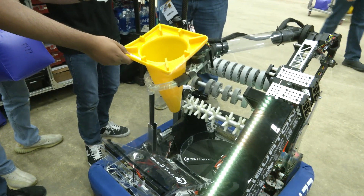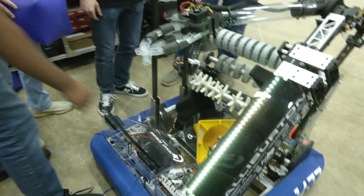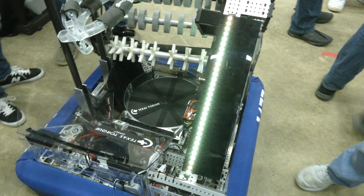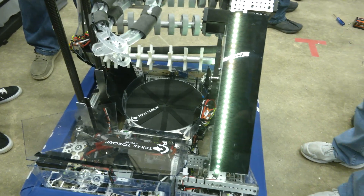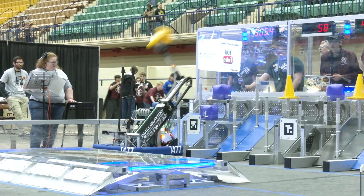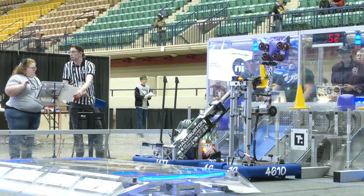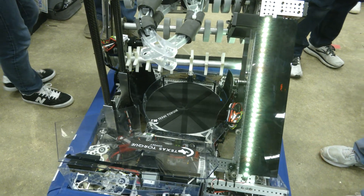On cone versus cube: the cube you can pick up from pretty much any configuration, but for cones you kind of have to get into a certain spot for your claw. Can orienting happen on the fly while driving? It's all up to our driver. Typically we'd like to intake cubes from the side, but during testing we picked up cones from any orientation — that was the main goal of the intake. Orienting is a manual process right now, but we have plans in the future to automate this process.